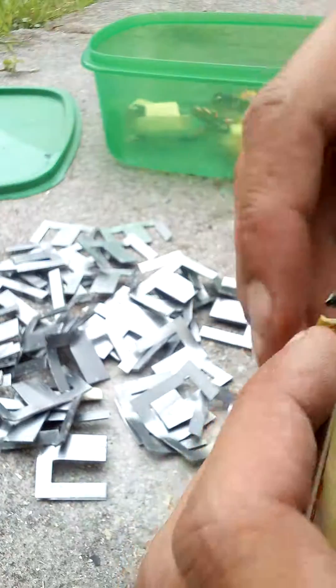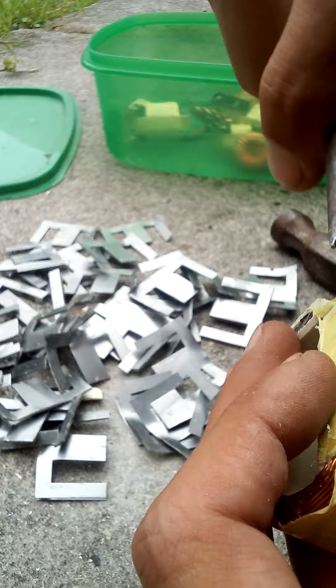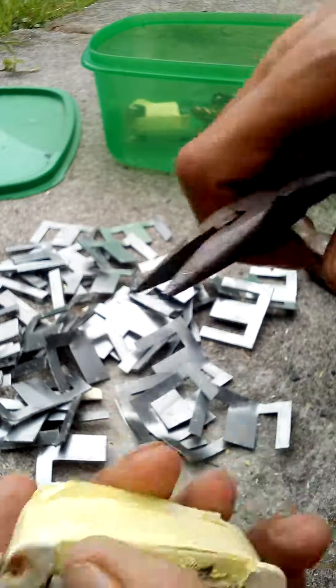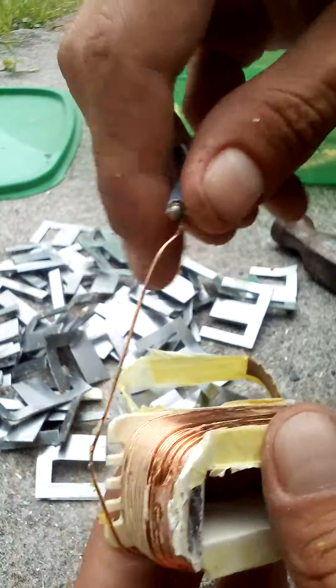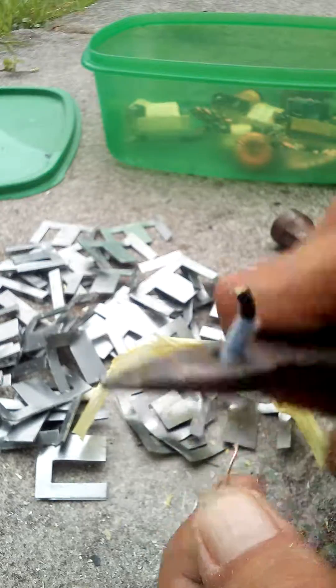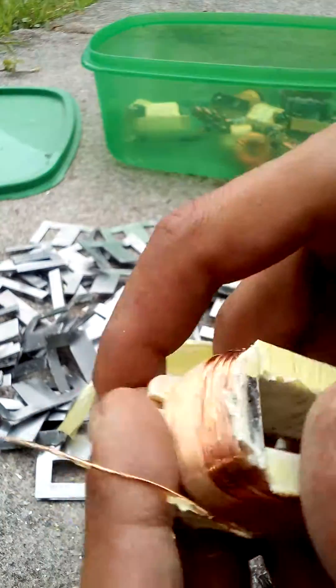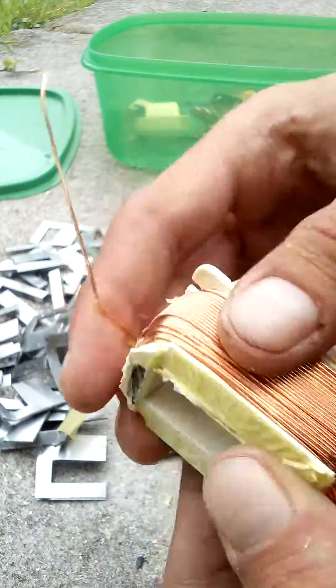Same principle as an electric cooker. There we go — ooh, shiny. Lots. That will wind off there easily. Think I'll keep it on there, on the coil — storage.